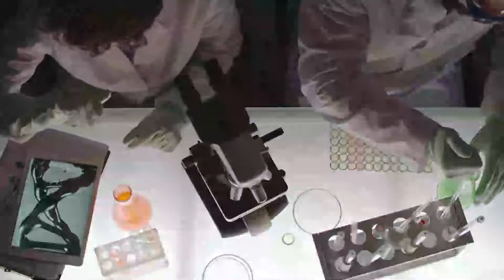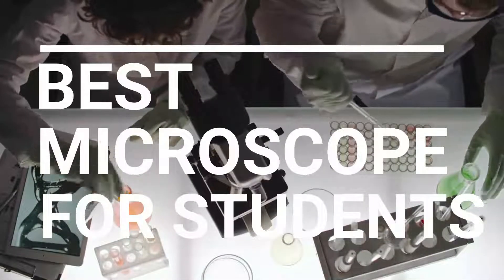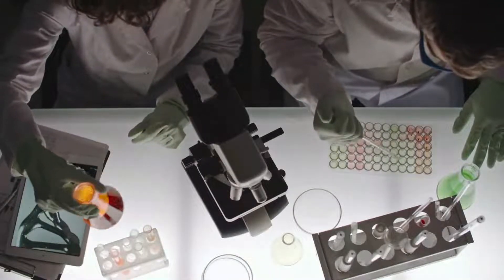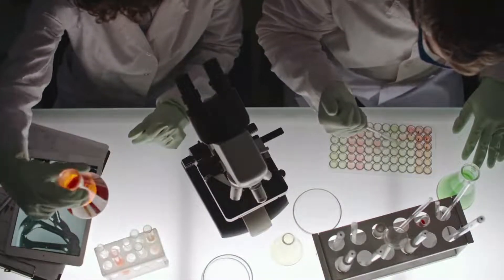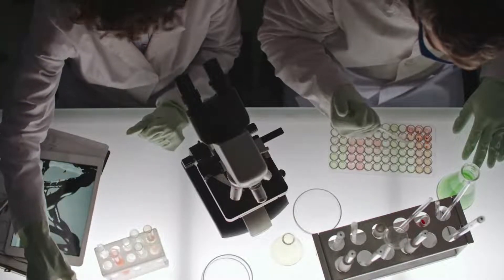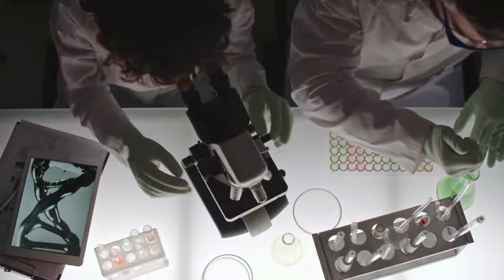In this video we break down the top 5 best microscopes for students you can buy right now. We made this list based on performance, features of the product, value for money, manufacturer's reputation and most importantly actual user feedback. So, if you choose from this list, you can be rest assured that you are buying the best microscope for students on the market this year.